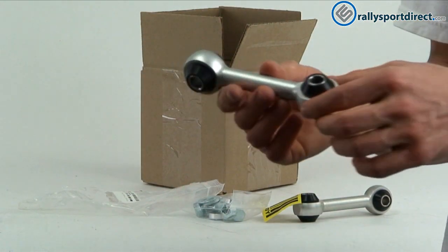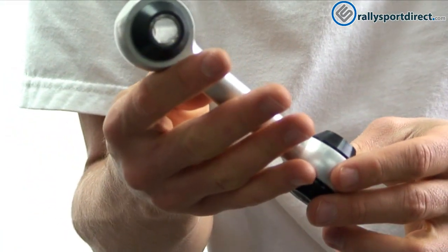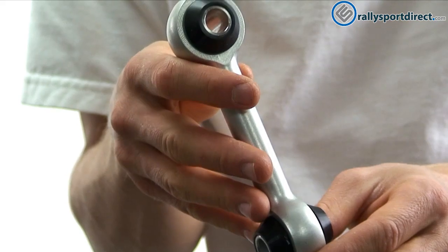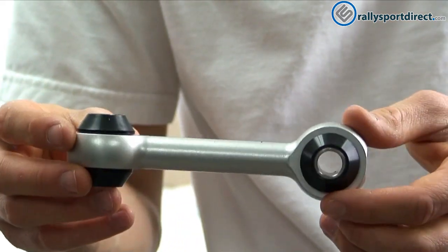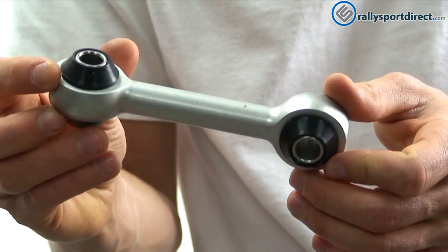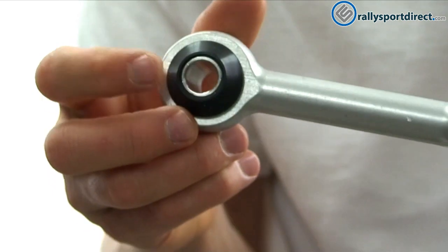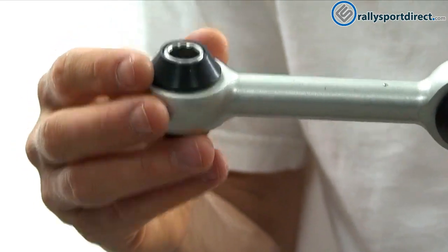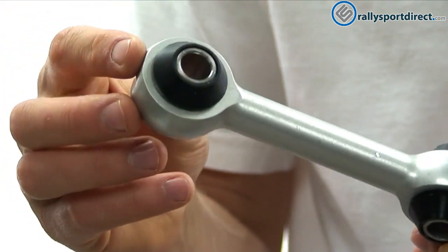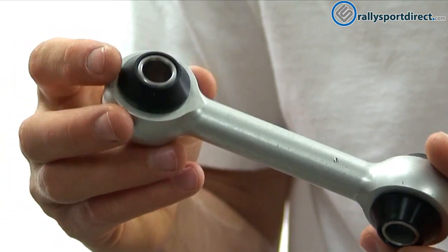So first thing I wanted to show you guys was the end link itself. I wanted to show you guys the size of this — you can compare it next to my hand. They're a pretty big unit. The diameter is really thick but it's actually really lightweight and incredibly strong, which is nice. Of course it uses polyurethane bushings. Now with polyurethane you are going to increase noise, harshness, and vibration a little bit, but the performance aspect from these will outweigh any of the negatives that you'll encounter, which is great.